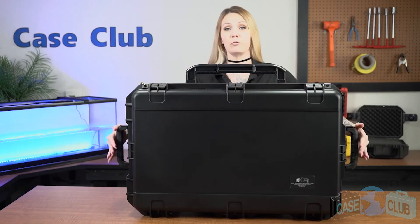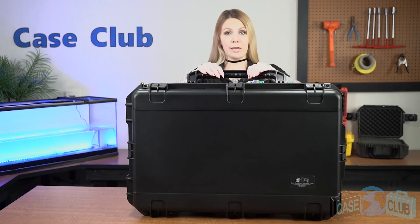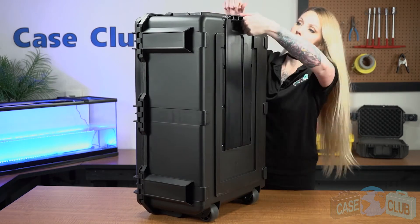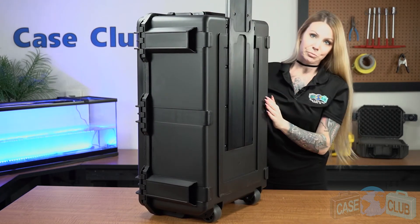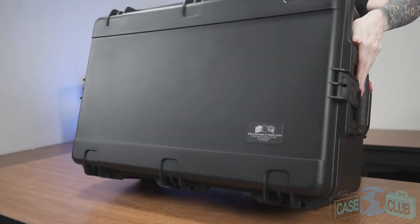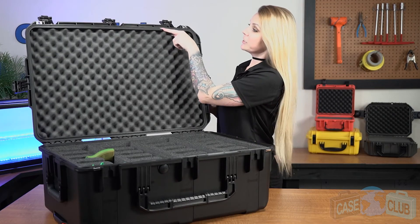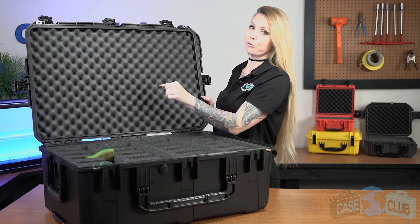Three handles that fold down to stay out of the way when not in use, as well as wheels and an extension handle for easy transport. And on top, there are ridges that make the case stackable if you have more than one. Around the perimeter of the lid is a gasket seal which makes the case 100% waterproof.